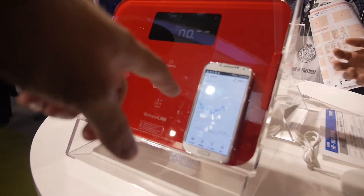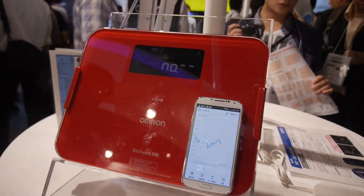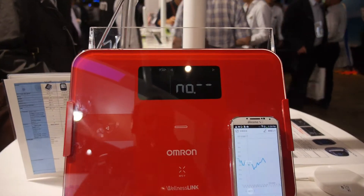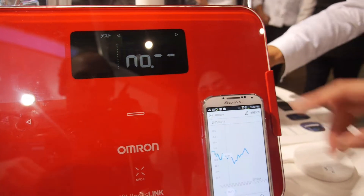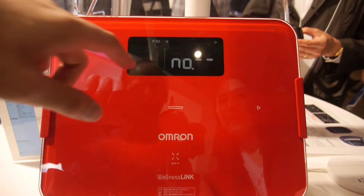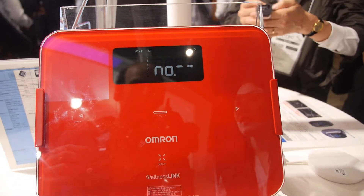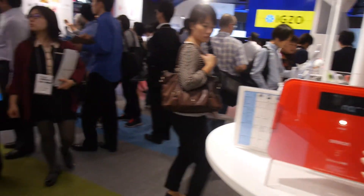And then you can see the graph — of how heavy, or what? This is the body composition monitor. You can see the trend to your weight. Is this e-ink? This screen is e-ink? No. What is e-ink? It's like a Kindle screen. No, no.